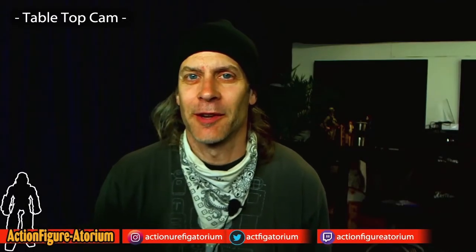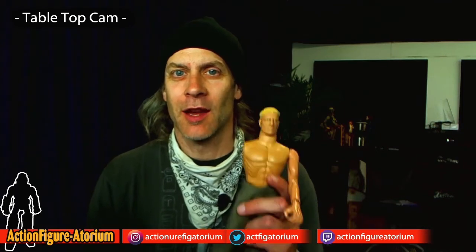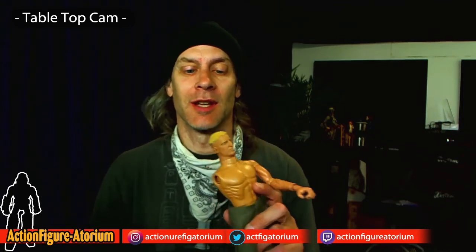Hey, this is Mark at the Action Figuratorium, and today I'm going to be repairing a broken army man. This is a 21st Century Toys Ultimate Soldier that, sad to say, I broke. I'm going to be showing how you can fix this on a modest budget of around $3 to $5, so stay tuned.